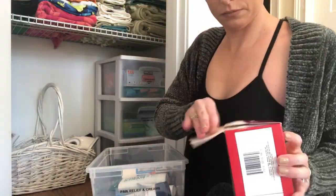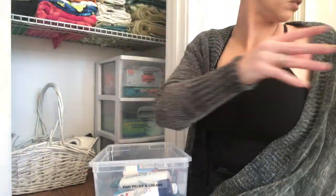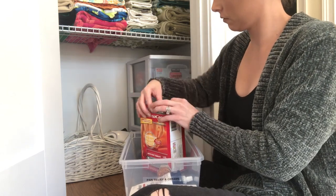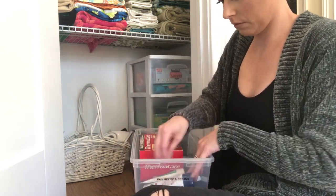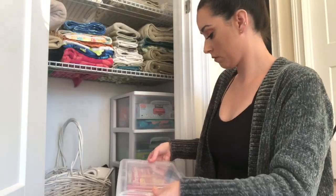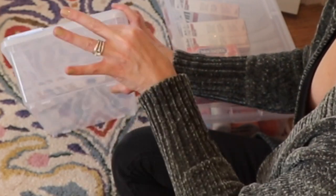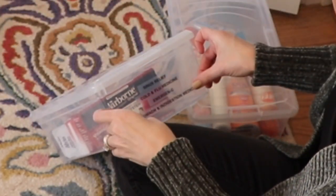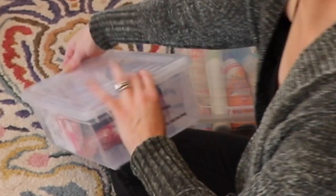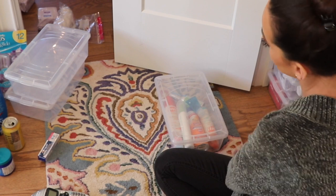I like to use the tiny little containers — I'll link the exact ones I use down below. I categorize like items in these little containers and then label them. So for this one, it's pain relief and creams and things like that. I'm going through making sure nothing's expired or something I'm not using anymore. There's no need to hold on to things you haven't used in over six months or a year. I've noticed some containers are kind of empty, so I'm condensing them and freeing up containers to use in other areas of my home.